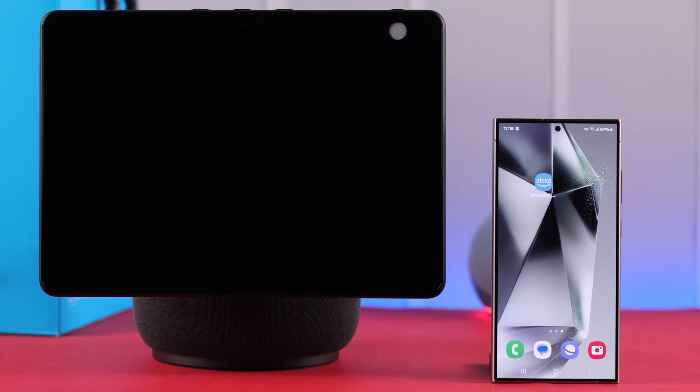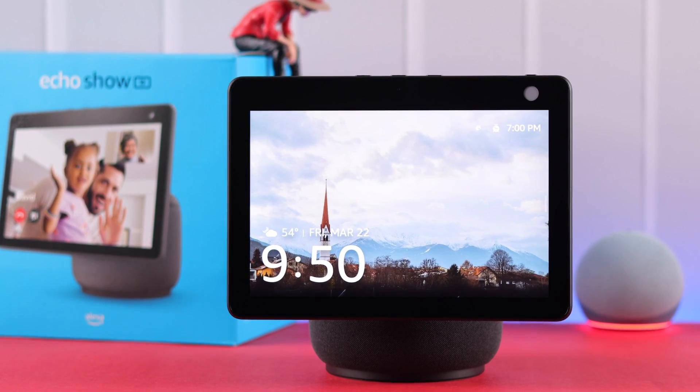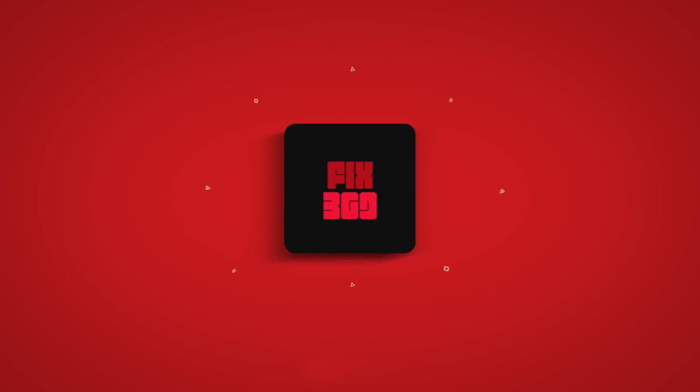After that, all you have to do is wait patiently. You'll end up at the Amazon logo and eventually at the setup page again. So these are the three ways you can hard or factory reset your Amazon Echo Show 10. Thanks for watching.